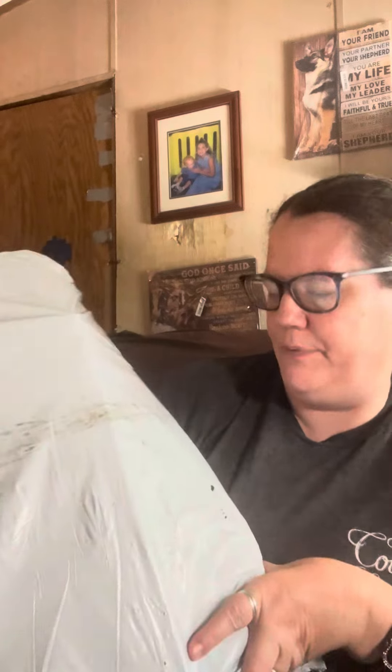Hey guys, I am back to another haul — a Temu haul. I get they quit putting their names on it. This is a pretty good size haul.